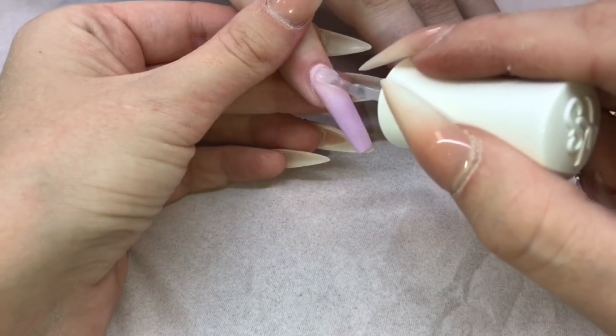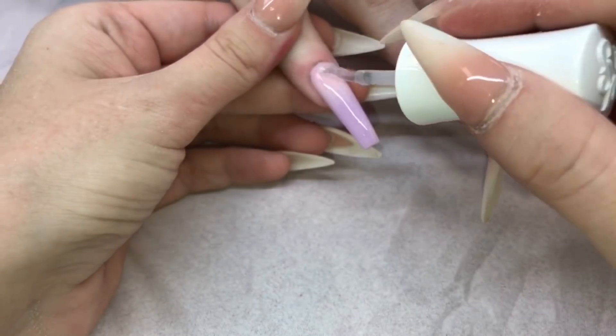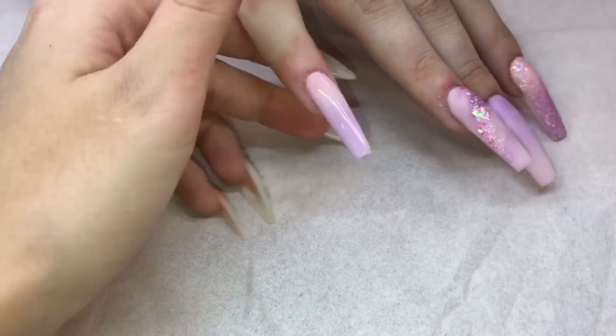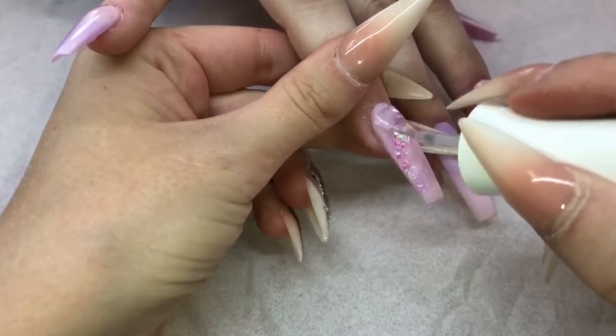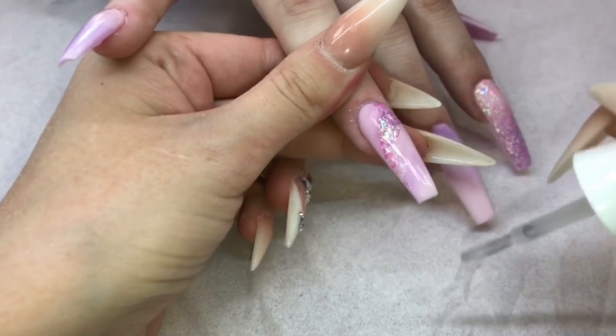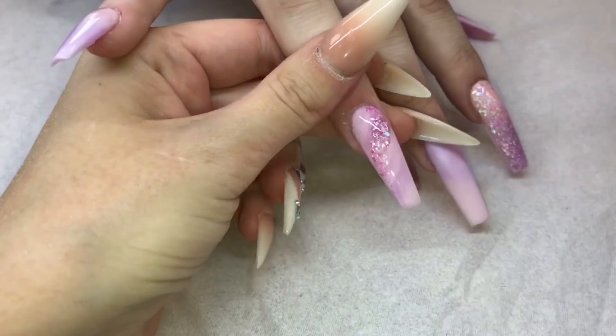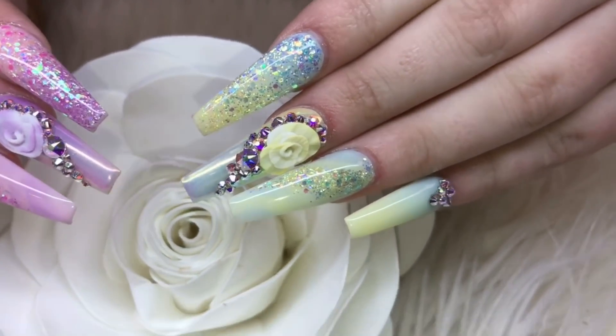Now I'm top coating — I decided to show top coat on the other hand because you haven't seen that one yet. Using the Kiara Sky non-wipe top coat, I'm going to cure that for 60 seconds. That will be the end of the video — I'll leave all the links below to the other videos and to the products used. I really hope you've enjoyed watching, thanks very much guys, see you later, bye!